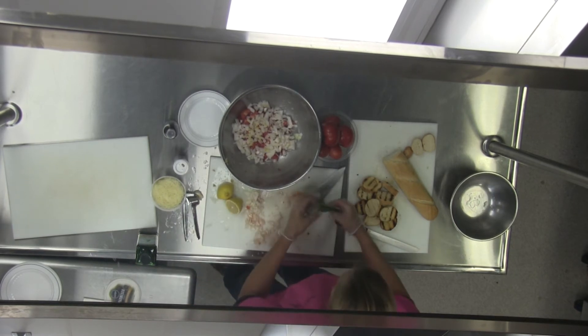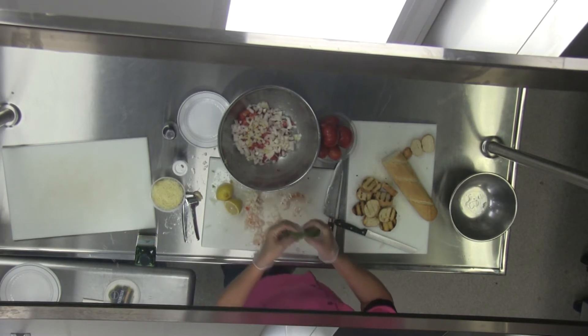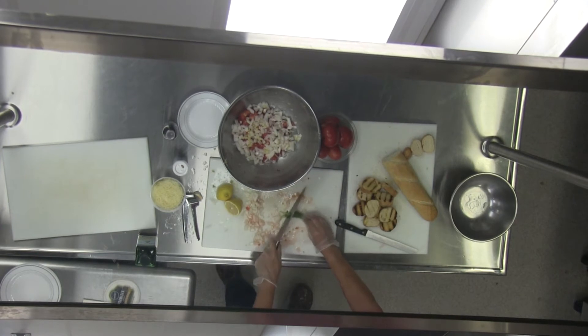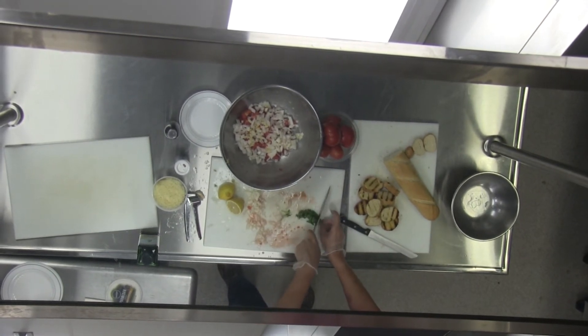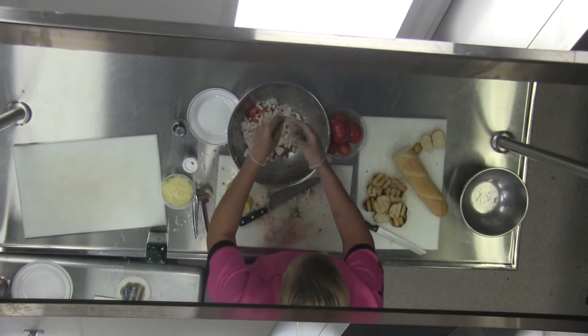Now we're going to take some basil. I have about seven leaves here and I've stacked them up and I'm going to roll them. Then you just cut it like so — if you've ever heard of chiffonade basil, that's basically what we just did.